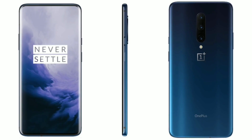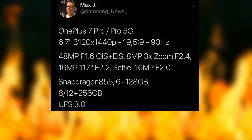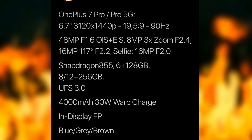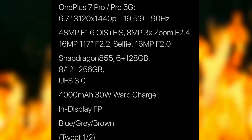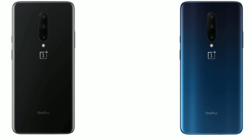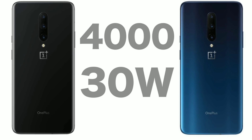Here are the specs for the OnePlus 7 Pro. Notable changes are the A+ AMOLED display, the whole bezel-less design, and of course 90Hz refresh rate, which means a really smooth experience when it comes to animations and just using the phone in general. And then there's a 4,000 mAh battery inside along with 30 watts of fast charging.